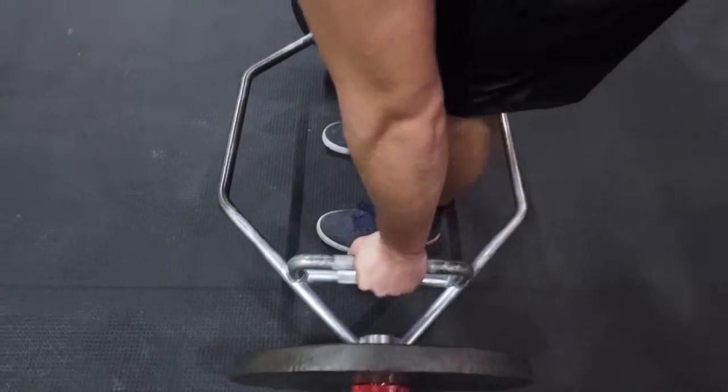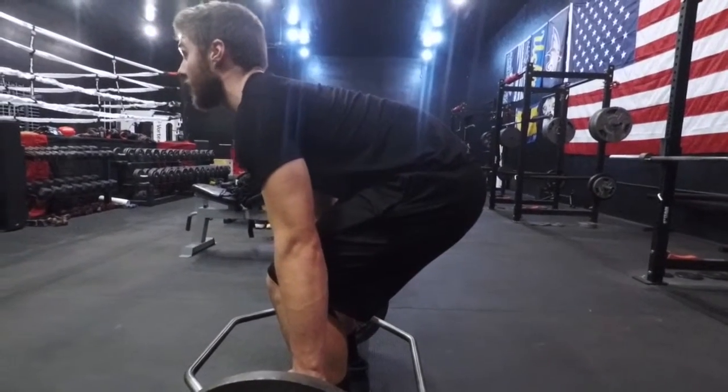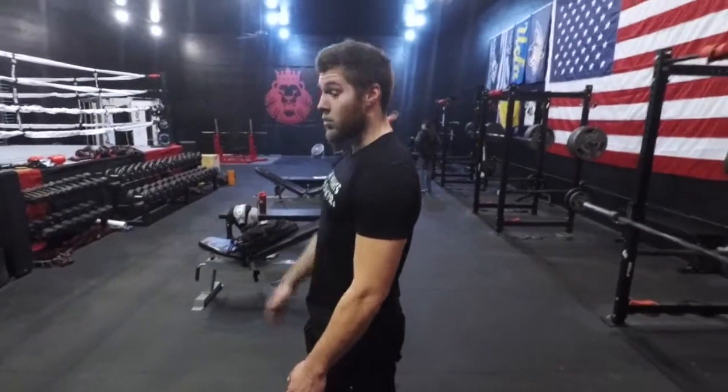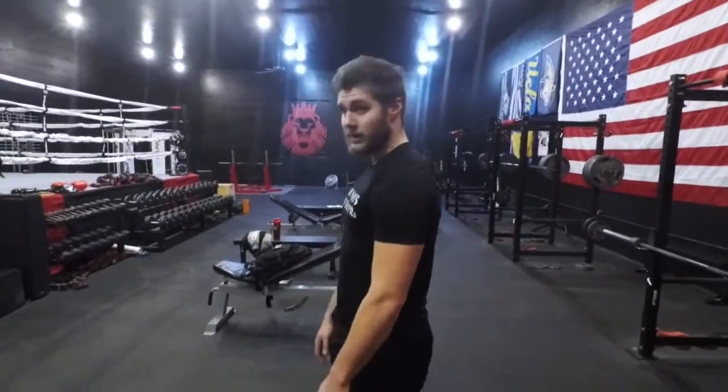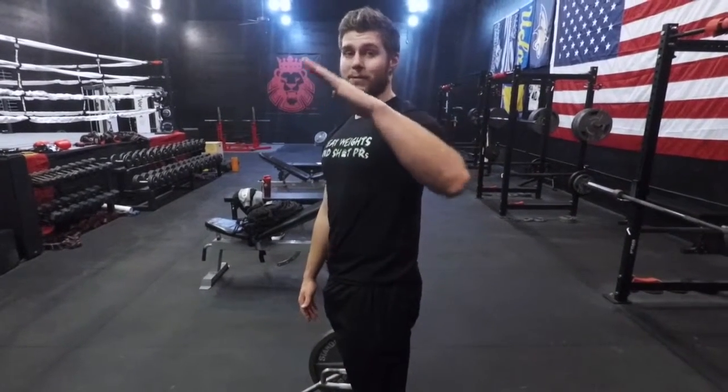Now we want to sit down into our deadlift and flatten our back out. What we don't want is to look up too far trying to keep our chest up, because we'll have a flat spine and then kink it at the end — that cuts off nerves and makes it a much harder pull. We want that back to be completely flat the whole way through. I'll actually look down or forwards to get good head position. At no point do we want our back to round; we never want to pull and roll. We want straight back position the whole time. It's going to hinge and come up. On sumo you'll be more upright; on conventional you'll have some forward lean and then a pivot as you drive up.